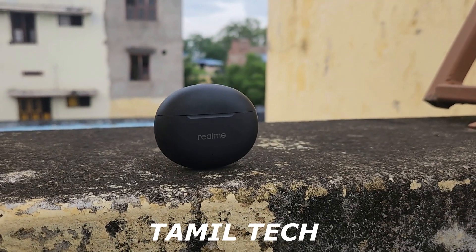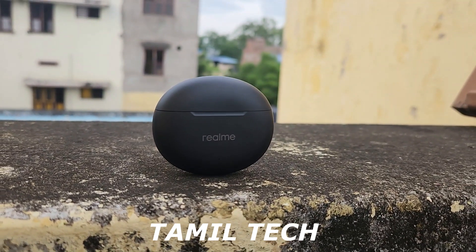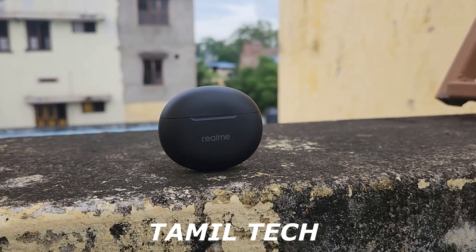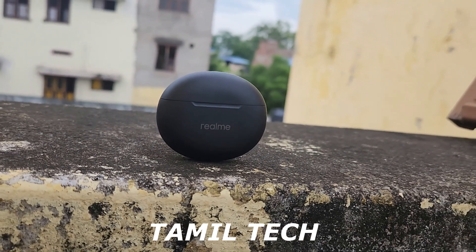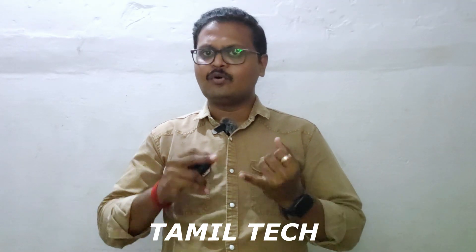For the battery, you can check the levels on the app. It supports proper playback time — when you charge for 10 minutes, you get useful playback time. The buds themselves provide up to 7 hours of battery life, with the case providing additional charge for extended use.